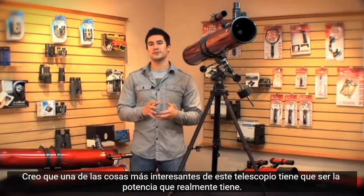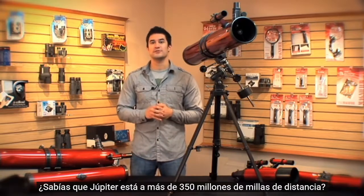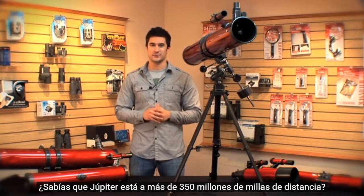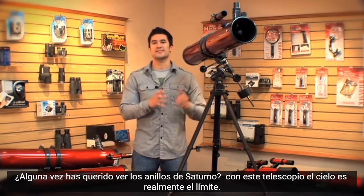I think one of the coolest things about this telescope has to be how much power it actually has. Did you know that Jupiter is over 350 million miles away? Have you ever wanted to see the rings of Saturn? Well with this telescope, the sky really is the limit.